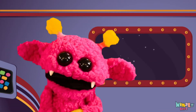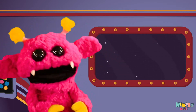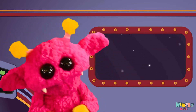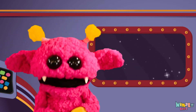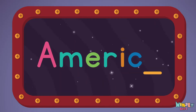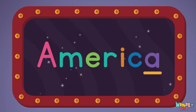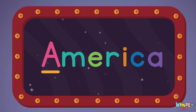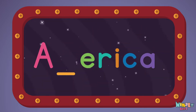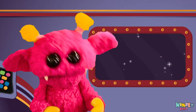That was fun, but let's do something better. Now it's time to find the missing letter. Let's see if you can say it before I do. A... A... M!